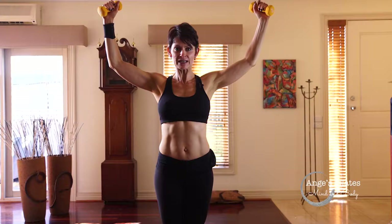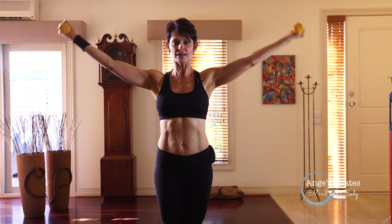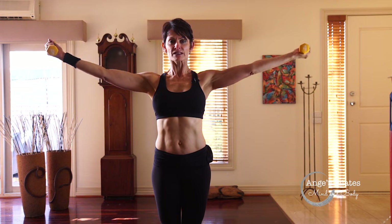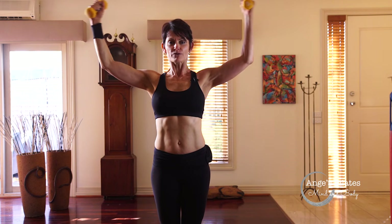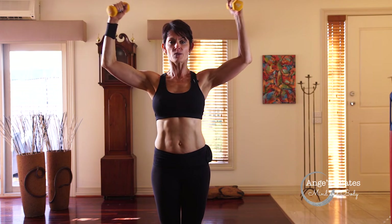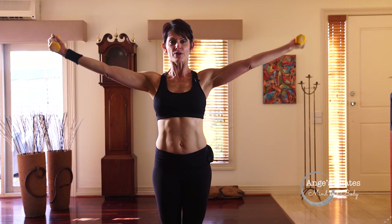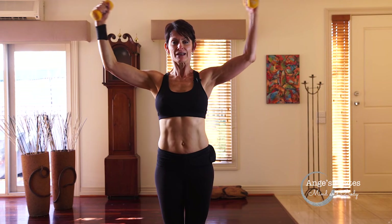Now bring your elbows to the side and bring your palms inwards. We're going to extend and bend. Squeeze that inner thigh, lengthen that spine, open your chest, and think of reaching the weights away. Four more — squeeze that inner thigh. Three, two, last one.